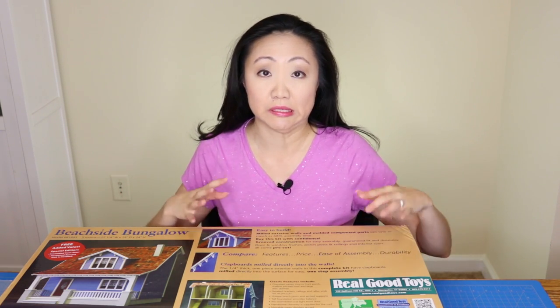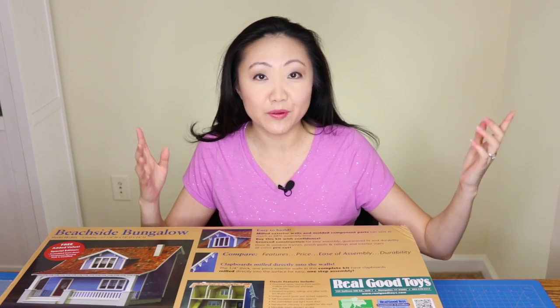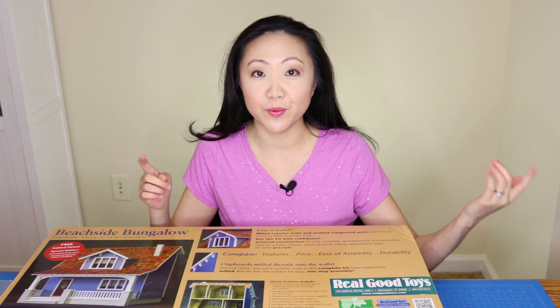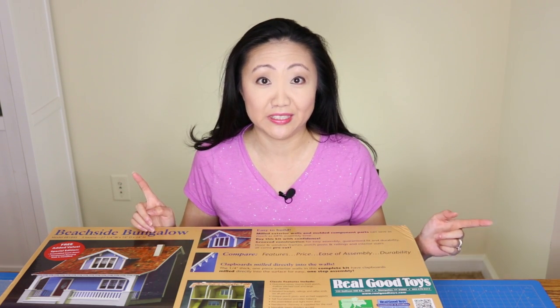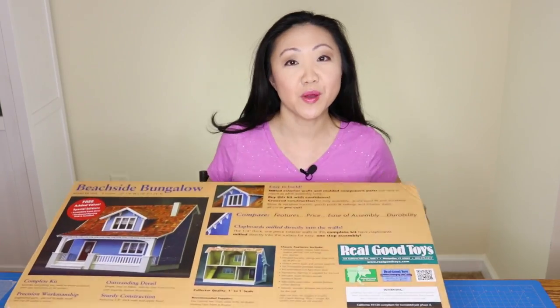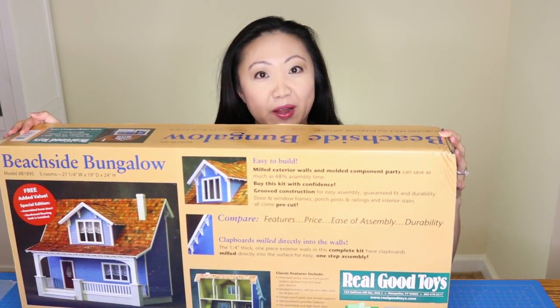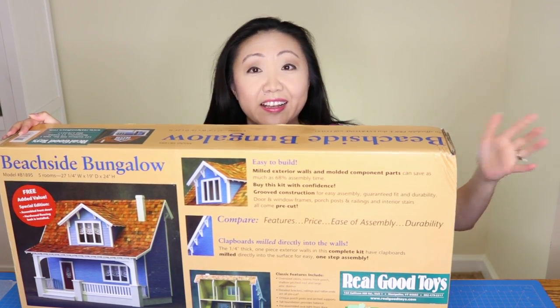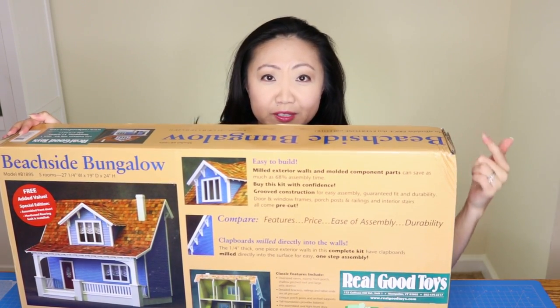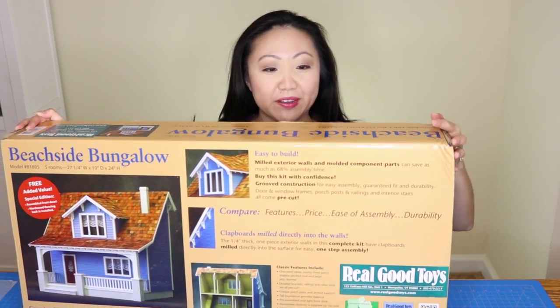I'll be documenting building the house, decorating it, and doing some painting. If you don't know, we've recently downsized from a four-bedroom house into a two-bedroom rental apartment and I'm going a little stir crazy — so I needed a house to work on. I thought, what better than this 1:12 scale Beachside Bungalow by Real Good Toys. I got it from Hobby Lobby with a 40% off coupon.